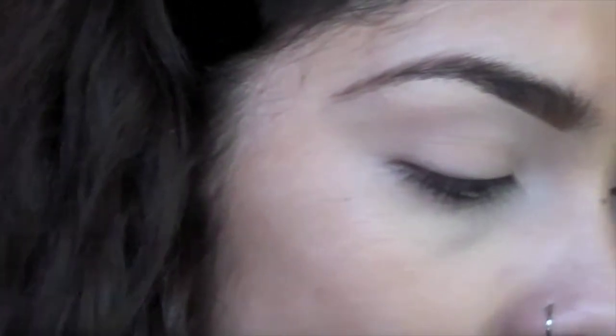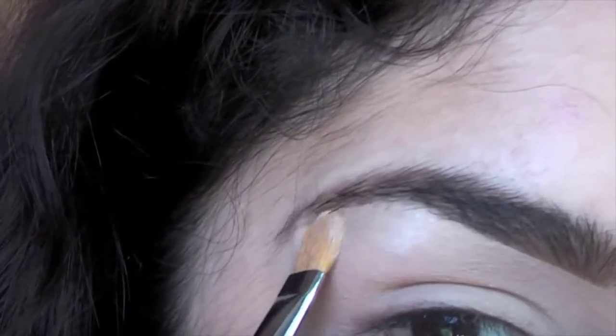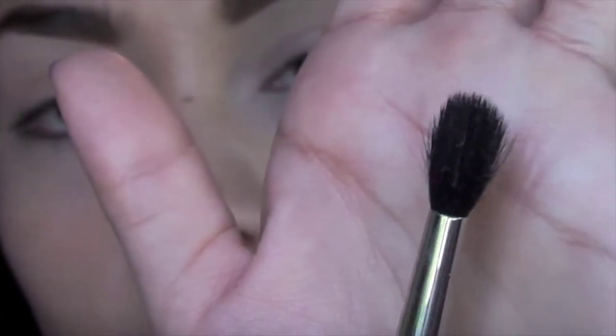For our brow bone we are going to be using Shroom by Mac — Shroom looks like that. We're gonna take a 224 brush, something fluffy like this. By the way, I used a Mac 242 flat brush for the brow bone highlight, and now I'm going to use Kid.